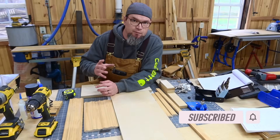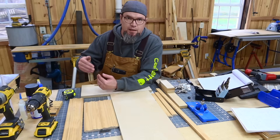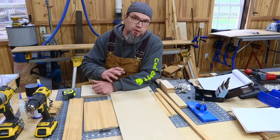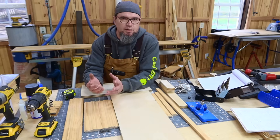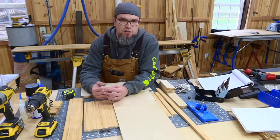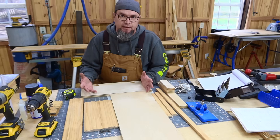The first thing I'm going to do is talk about all the different parts you need to build this. In the old video I told you the parts and measurements as we went. This time I'm doing it up front, and I'll put all of it in the description — exact sizes and everything. I'll also share some tips and tricks I learned along the way that solved issues I ran into.